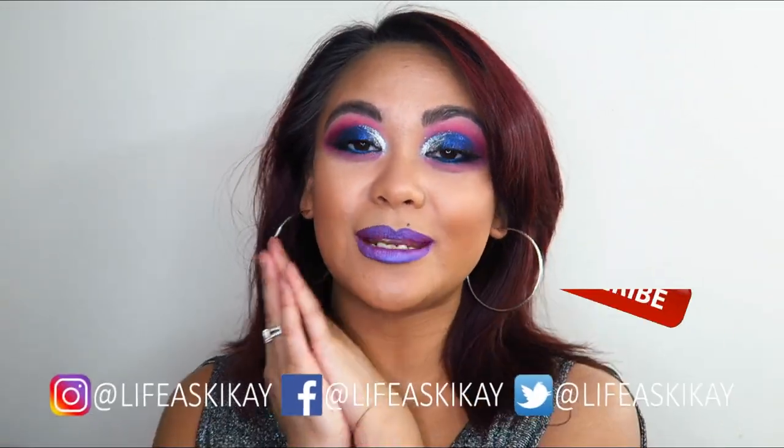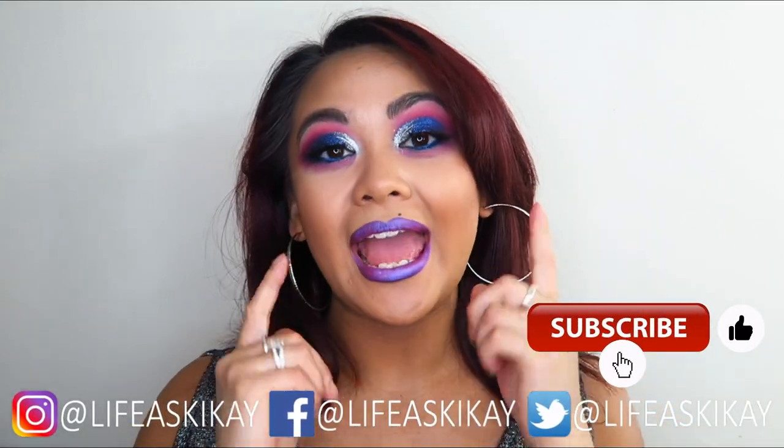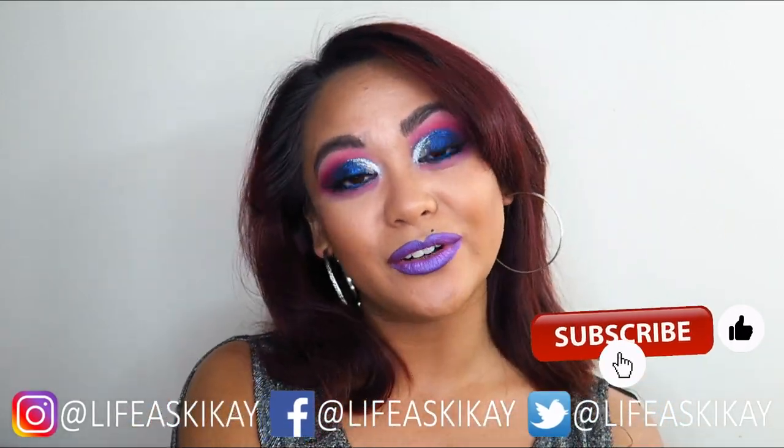Before I go any further, if you enjoy this video please give it a thumbs up and subscribe before you leave. I put new videos out every Monday, Wednesday, and Friday — three times a week — so turn on the notification bell if you don't want to miss any future uploads. You can also follow me on Facebook, Instagram, and Twitter — all of them are My Life as Geek Eye. Without further ado, if you want to see how I create this purple-blue glittery extra AF ultimate glam look, just keep on watching.